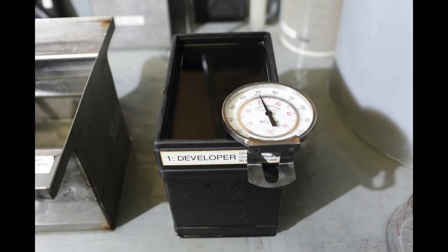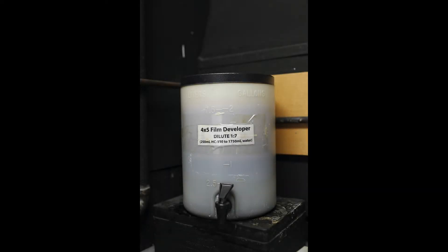Take a reading of the developer with a thermometer. The temperature can fluctuate based on room temperature. Here we are using HC110 dilution B. If you are processing Ilford HP5 Plus sheet film, your processing time would be 5 minutes at 68 degrees Fahrenheit, according to DigitalTruth.com's massive development chart.